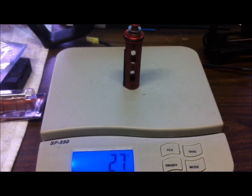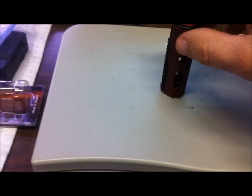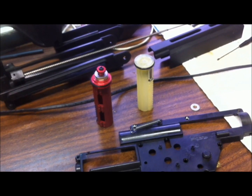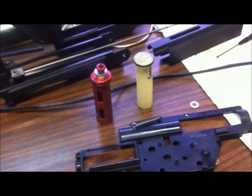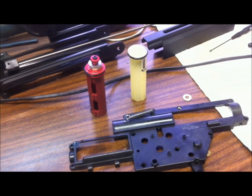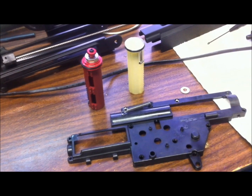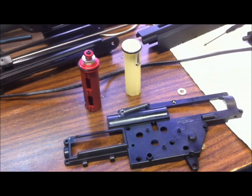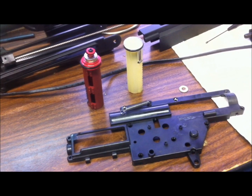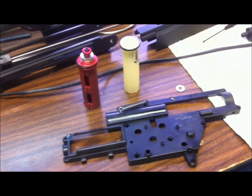Now I'm going to check fitment on the aftermarket piston, because with the Ares gearbox one of the problems is it does not accommodate an aftermarket piston without modifications — you either have to shave down the piston's back end or modify the gearbox. Here at AirDog we build out the gearbox so aftermarket pistons will drop in without any additional modification.